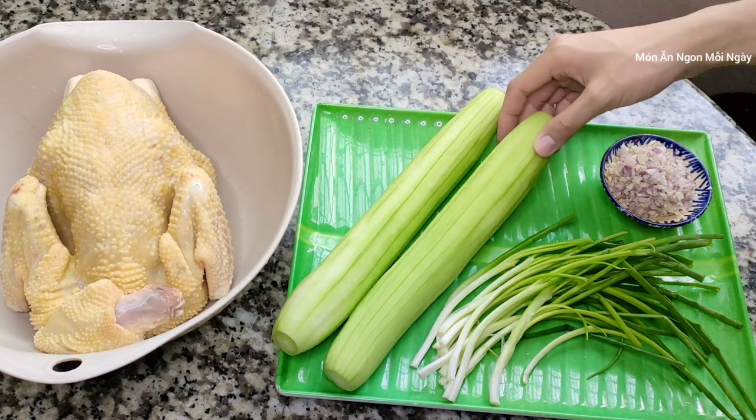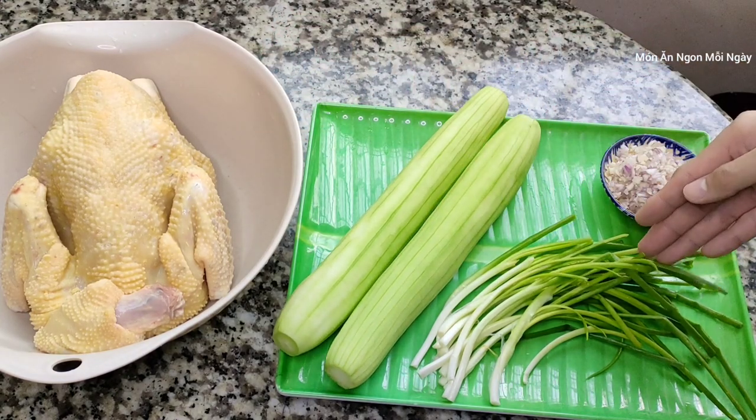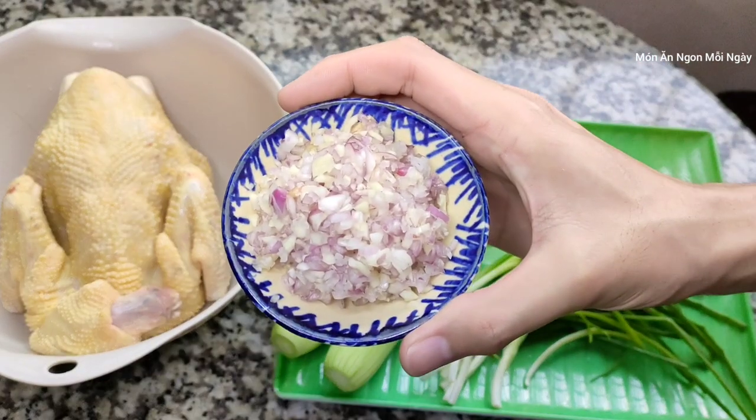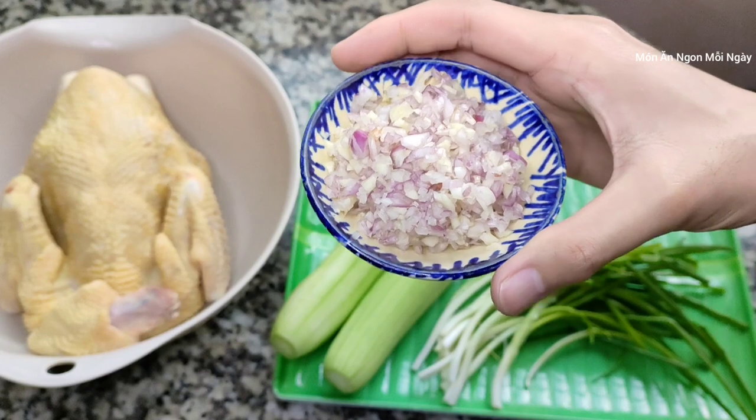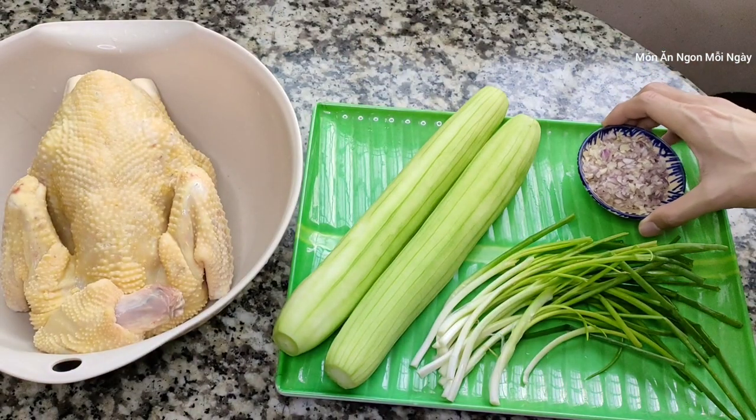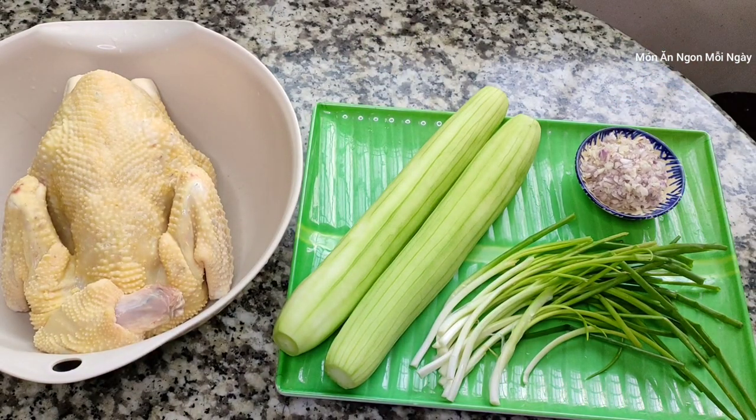2 trái mướp này là khoảng nửa ký. Và hành lá, ít hành tỏi băm. Hành tím băm với tỏi băm thì mình băm chung đó, mình trộn chung luôn. Khoảng 2 muỗng canh vun nha. Về nguyên liệu chính của mình sẽ như thế này. Bây giờ mình sẽ cùng nhà bắt tay vào làm.